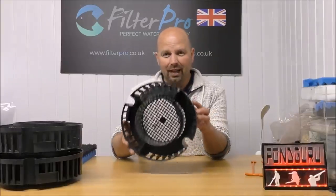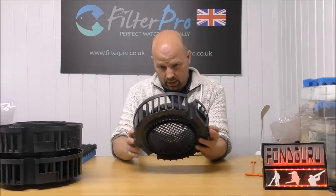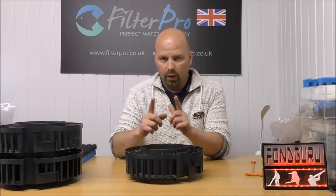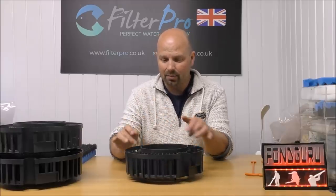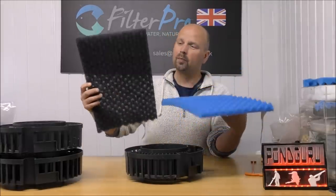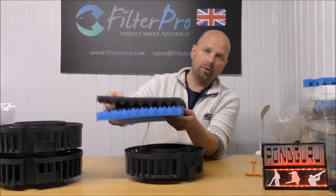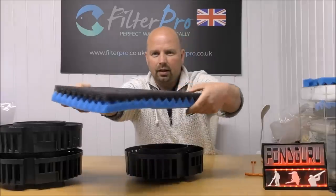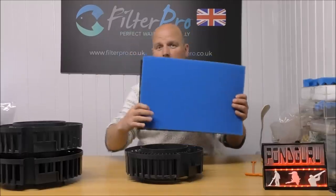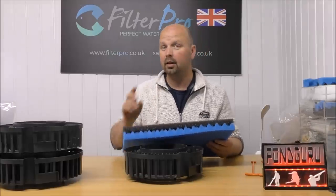Because this filter hasn't got any foams in, we need some foams. We're not going to buy the official foams because they cost a fortune and they're only coarse. And we're not going to buy compatible foams because, again, they're only coarse. What we are going to do is fit a coarse and medium foam in here. Here's our ordinary pond foam with a bumpy side and a flat side. And this actually fits together — if we put the two bumpy sides together, it actually knits together just like a set of teeth. That combined thickness enables us to get two pieces of foam in here — a coarse one and a medium one.